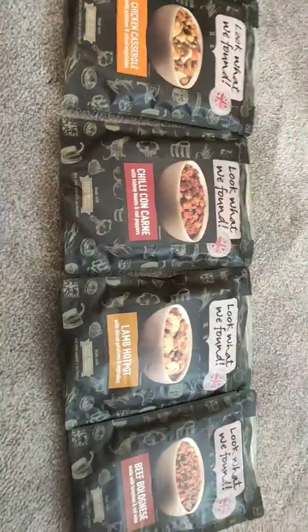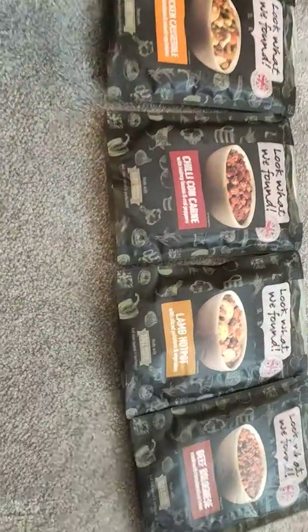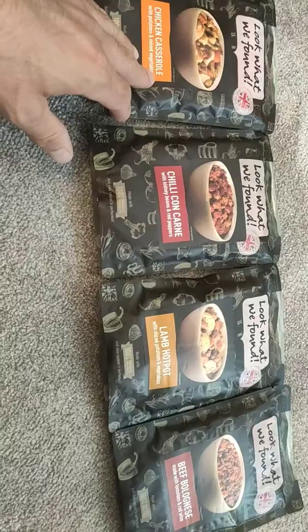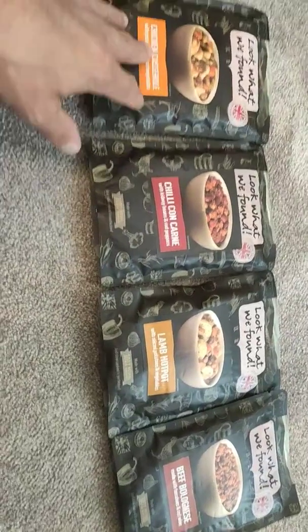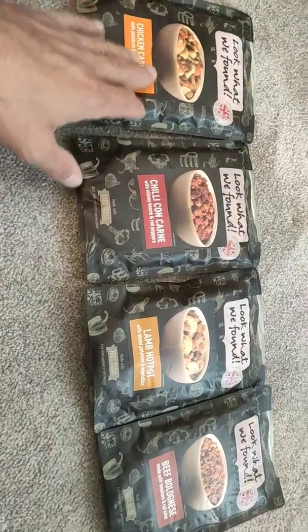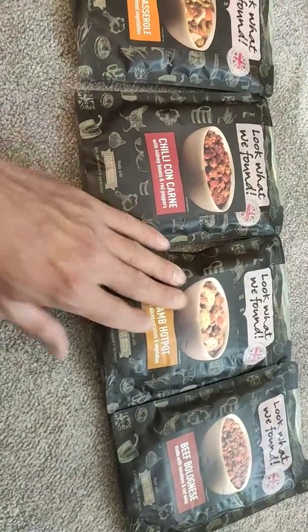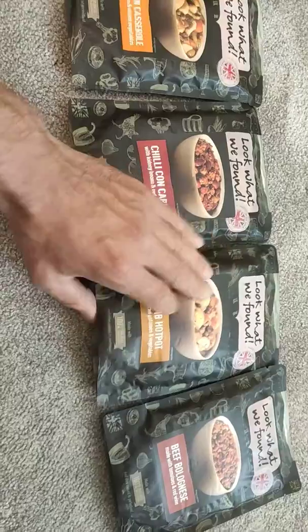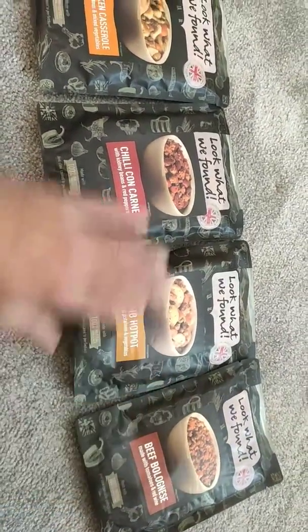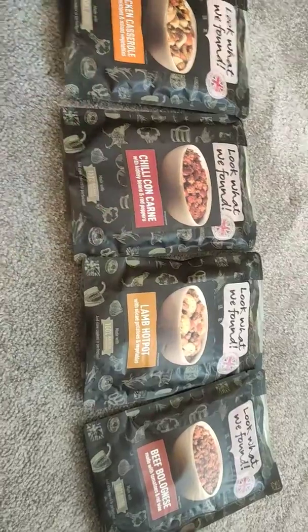My favourite out of all of these is the chilli con carne. It's as good as homemade and I'm not just saying that — it really is. Chicken casserole could do with something more to bulk it out a little bit. Lamb hot pot is very nice and there's some good chunks of potato and veg in there. The bolognese is all small bits again, the same as the chilli con carne as you would expect.